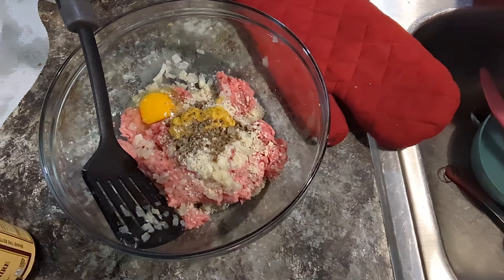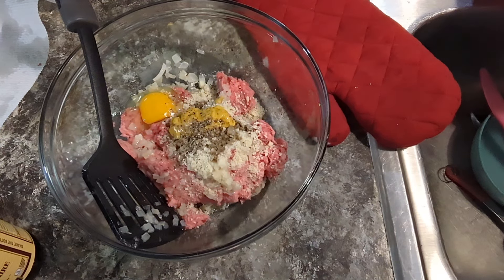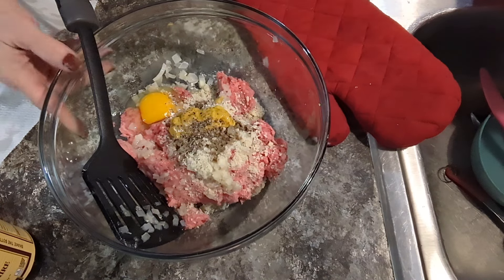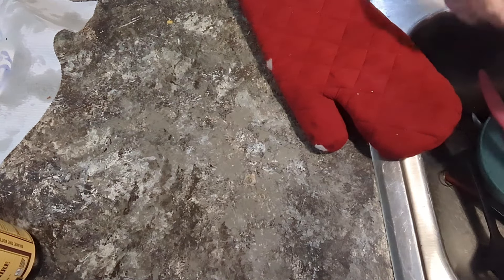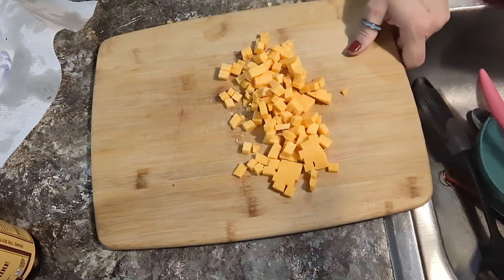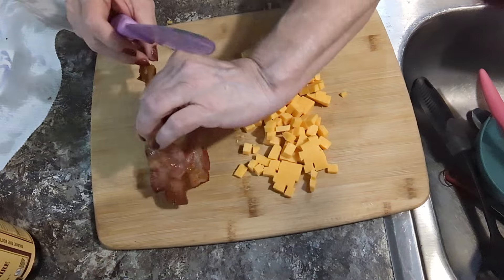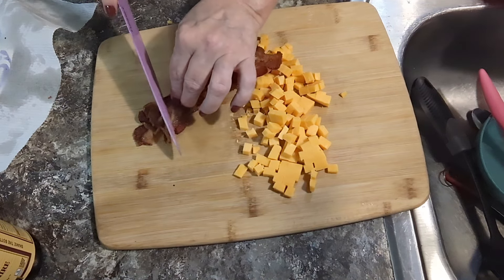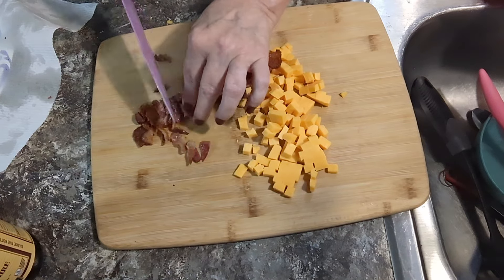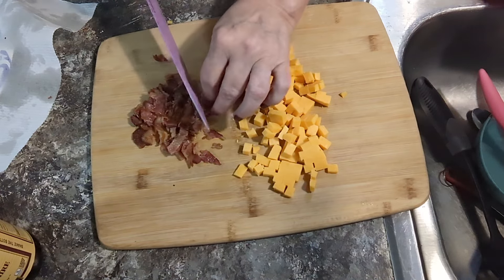Now we're gonna use ketchup, but not yet. I've got the ground beef and now I've got to do the bacon. I'm gonna get my cutting board and chop it up instead of crumbling it with my hands — at least I don't have to touch it that much. Oh, this bacon smells good. I wish I could just eat this now. I've got a hungry husband waiting on Sunday dinner.